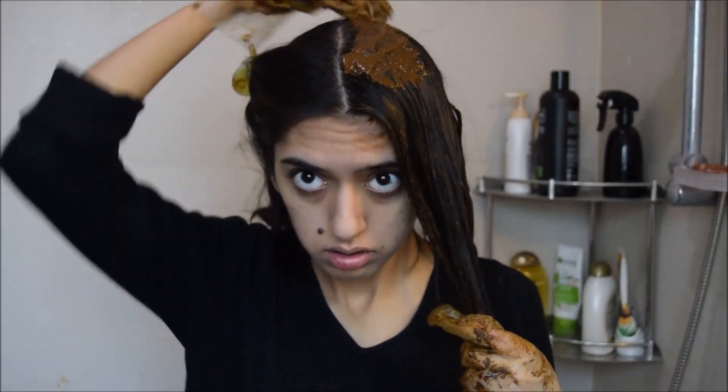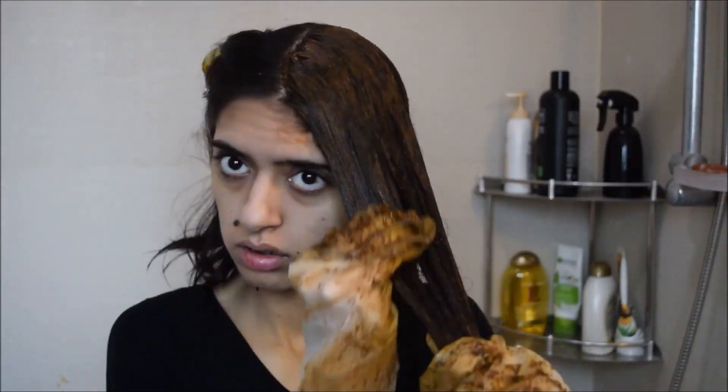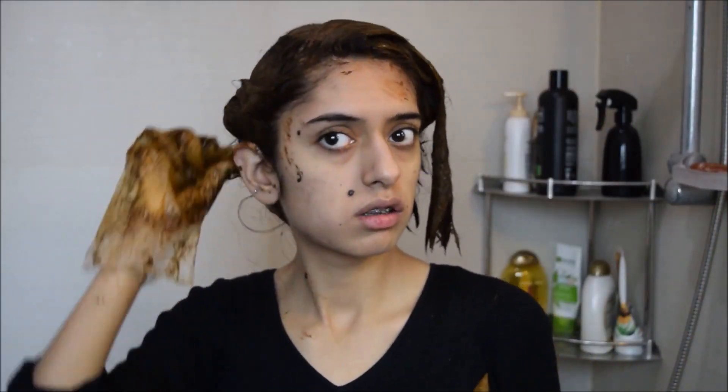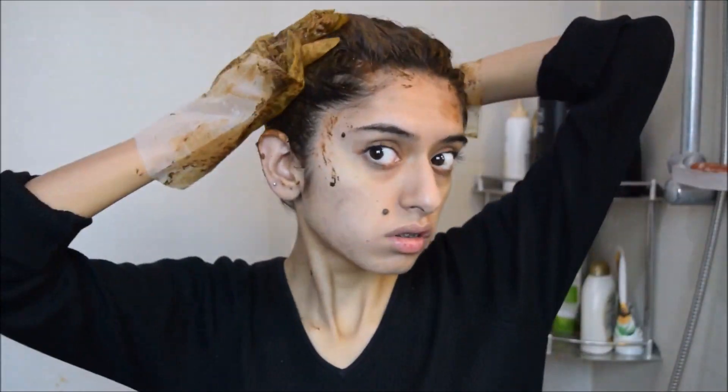The last thing I do is take a large amount of Mehdi and put it on my hair roots, because you don't want your roots to be a different color than the rest of your hair. Apply Mehdi on your roots from the front to the back, then move on to the other side and repeat the entire process. Always check for places where you haven't applied Mehdi properly, and massage it into any blank spaces left in your hair.